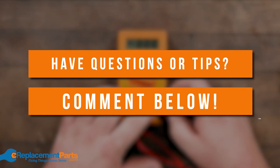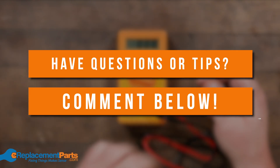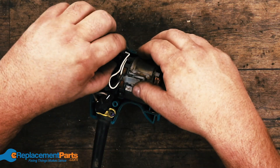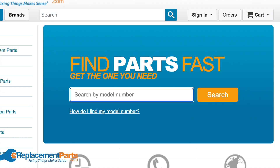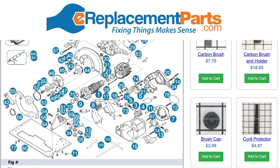If you have any questions or comments, any thoughts, any preferences yourself, how about leaving them in the comment section below. Let everyone learn from your own experiences. And when you get into repairing tools, please visit us at eoplacementparts.com to find diagrams for your tool, as well as part lists and parts. We'll see you next time.